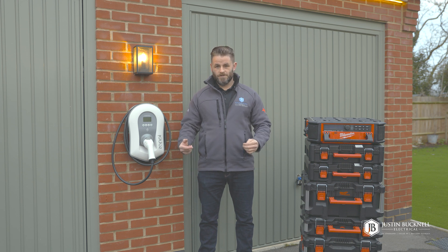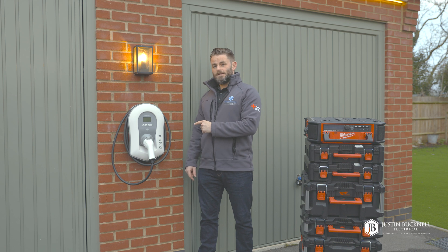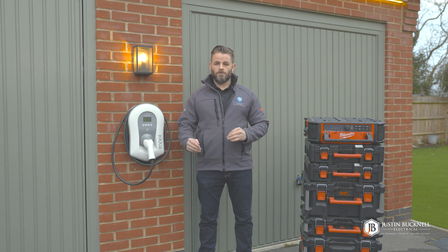Hi everybody and welcome to the channel. My name is Justin from Justin Button Electrical and today we're going to be removing the MyEnergy Zappi charger and replacing it with the Hypervolt Home 3 Pro.